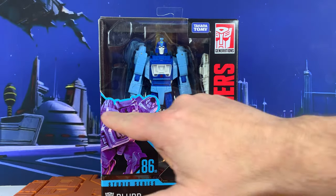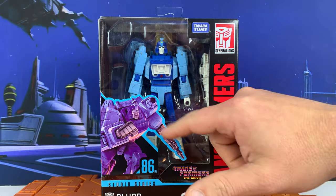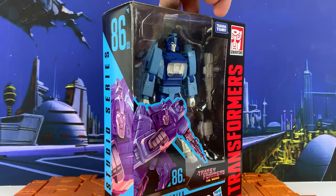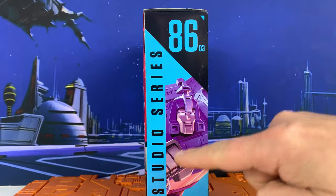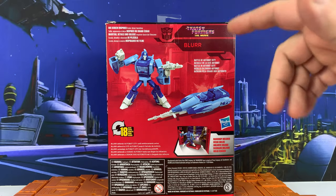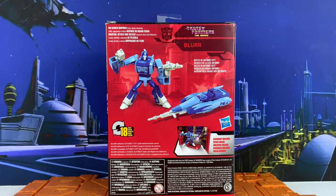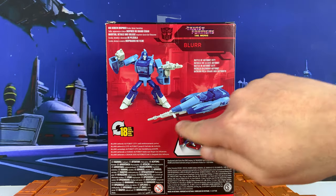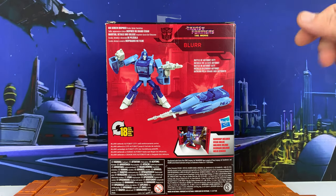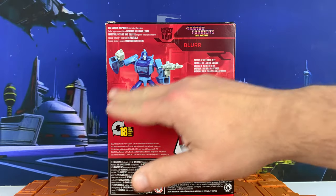First, we've got some artwork on the front showing Blur in a running pose with a rifle. Transformers the Movie. You've got the figure itself with a white rifle and something else inside. Studio 86 on the side — deluxe class. On the back, we've got 18 steps, big screen inspired scale, detail and backdrop. Blur defends Autobot City until reinforcements arrive. The car mode looks really cool. I did have the Titans Return version of Blur, and this seems to be much better — just first impressions on the back of it.